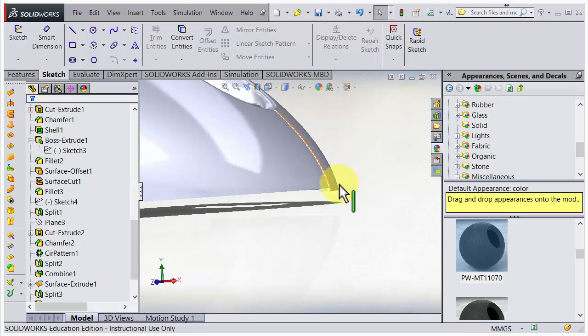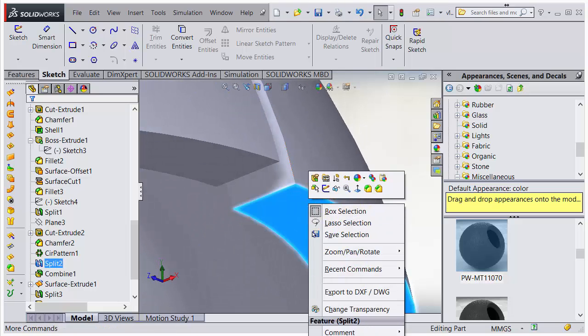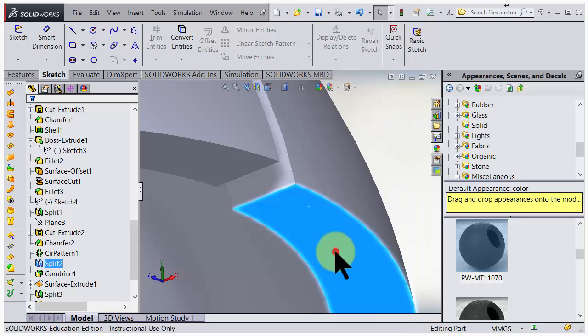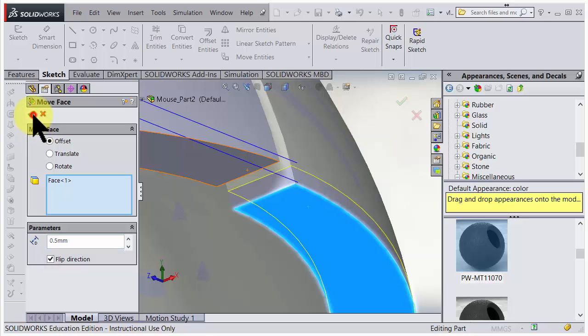And the last piece - move, move, flip direction, and accept.